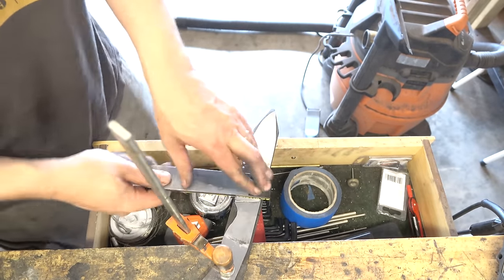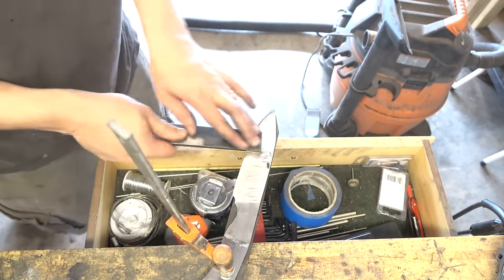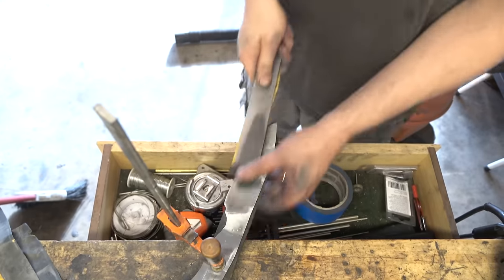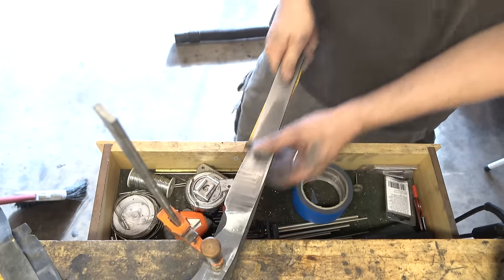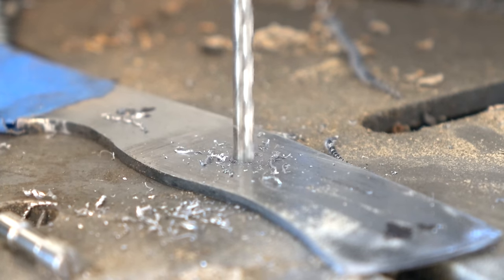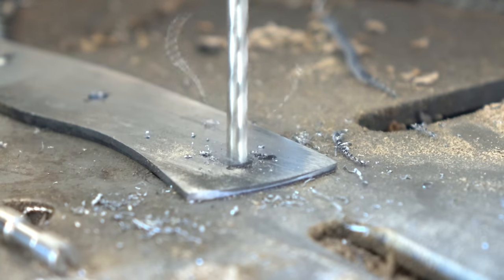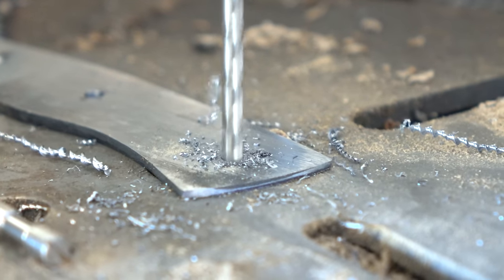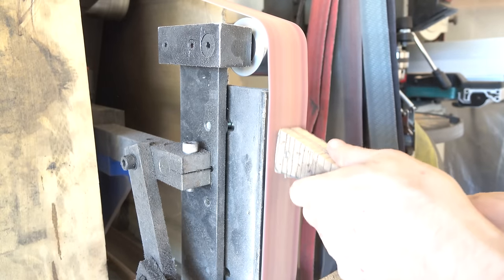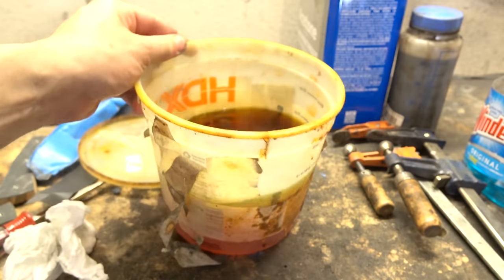I'm going to hand sand it to about 600 grit in preparation for etching. It doesn't have to be too fine to reveal the pattern — it's a very simple pattern, so we're not going to go crazy. Believe it or not, acid etching itself will get rid of some of the relief and some of the scratches on a knife, so it actually serves to polish it up some.